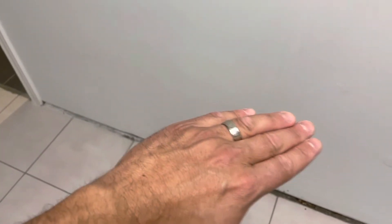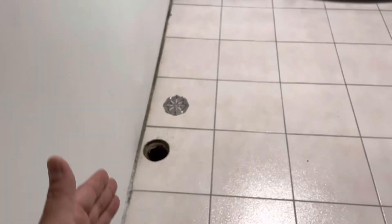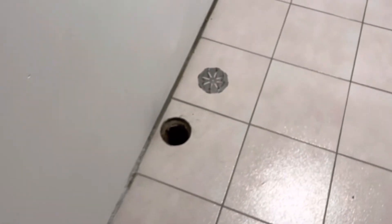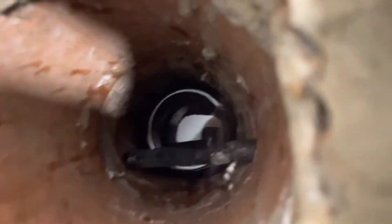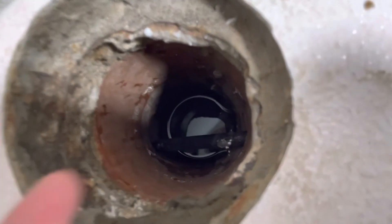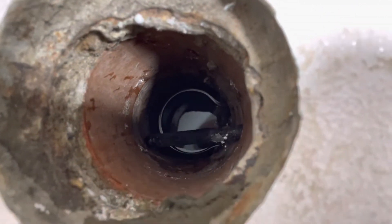The trap primer, or trap seal primer, puts a little bit of water into the trap in the floor drain whenever you use the faucet it's connected to. That ensures water stays in the trap, and that ensures sewer gases don't get into the home. That's essentially it — how it works. In case you see a small pipe in your floor drain and don't know what it is, now you do.